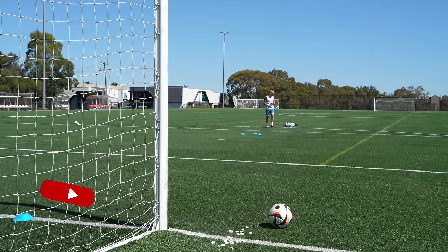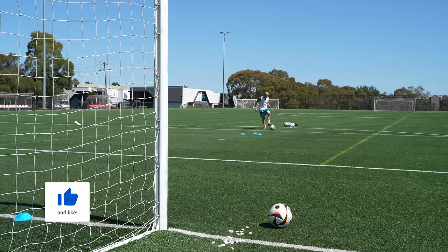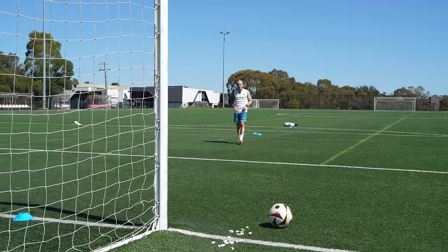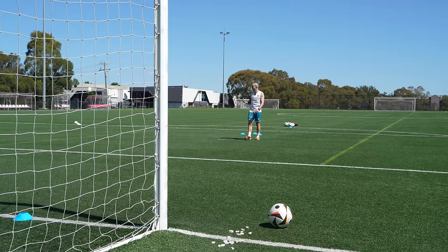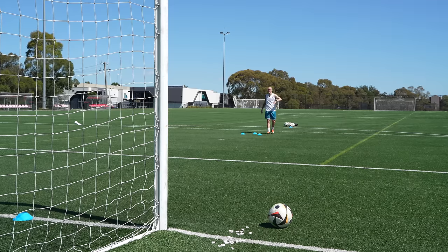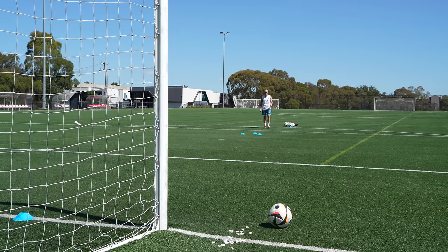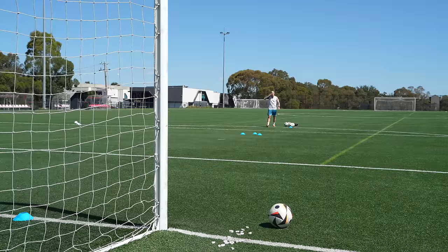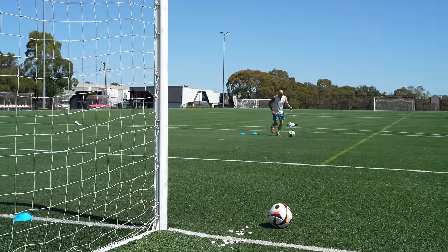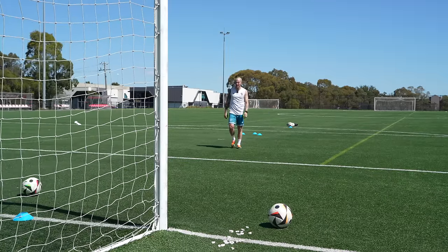I don't want the grip to compromise any sort of passing, and it really doesn't on the Predator Elite. The Control Frame 2.0 also feels pretty lovely and balanced underfoot. On a pitch like this — it's pretty worn-down turf — these would have no issues on better turf. If you're somebody who manages to wear FG on AG fairly often or all the time, you're going to have no issues; in fact I think these will feel really good.